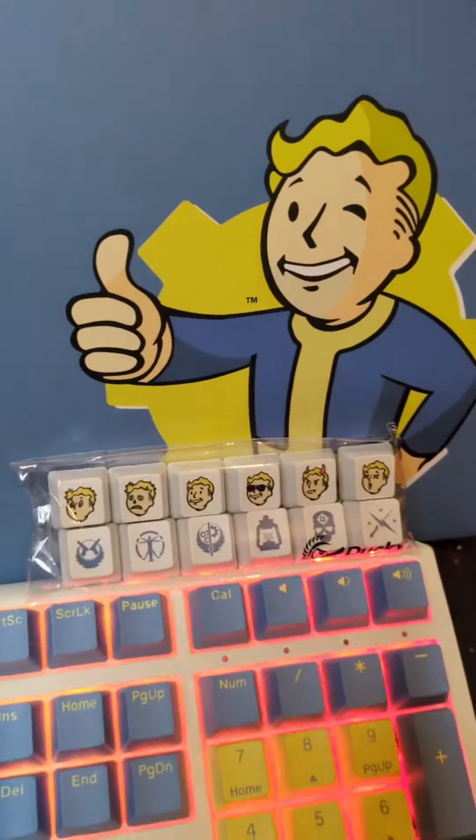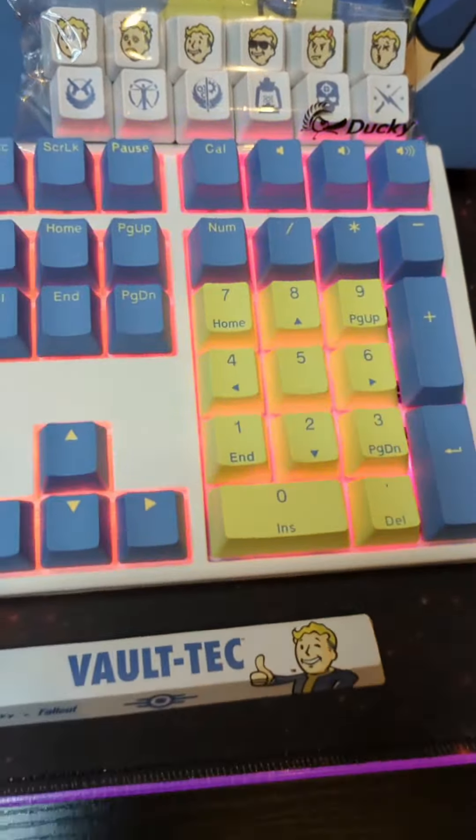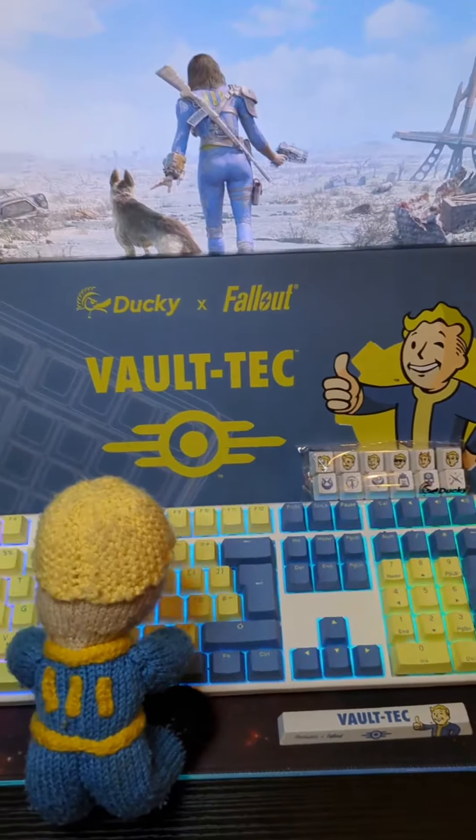Thanks for watching! Don't forget to subscribe, and remember to stay safe out there my Vaulties. I'll see you next time. Thank you.